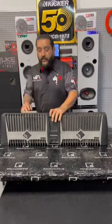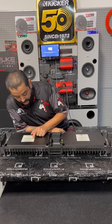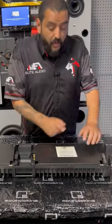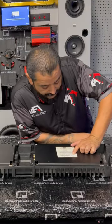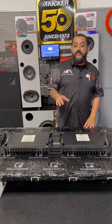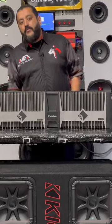Anyway, back to the amps — let's run through those numbers. The 800.4 does 100 times 4 at 4 ohms, and 200 times 4 at 2 ohms. The 800.2 does 200 times 2 at 4 ohms and 400 times 2 at 2 ohms. That's more than enough power — we're talking RMS — so I cannot wait to hear these.